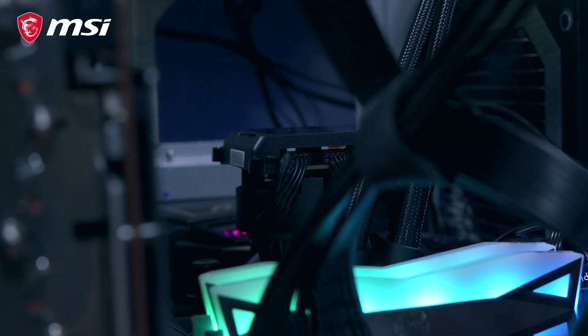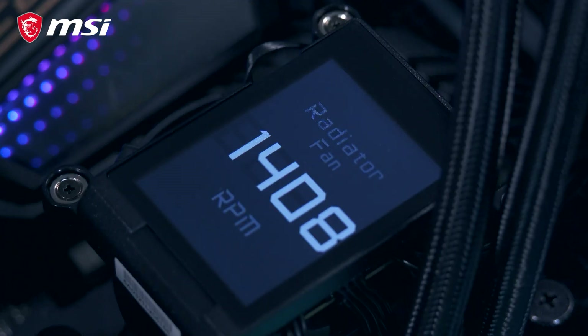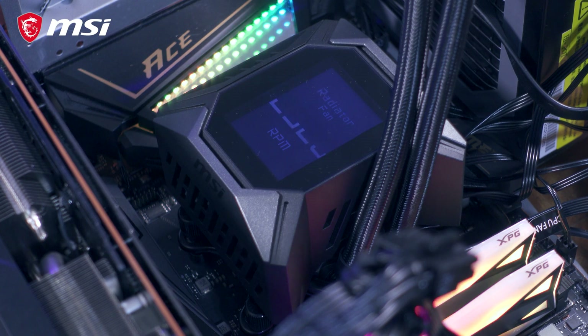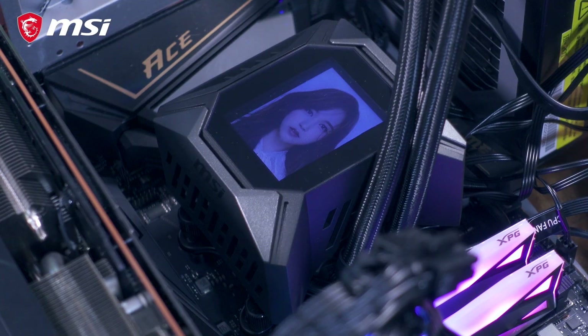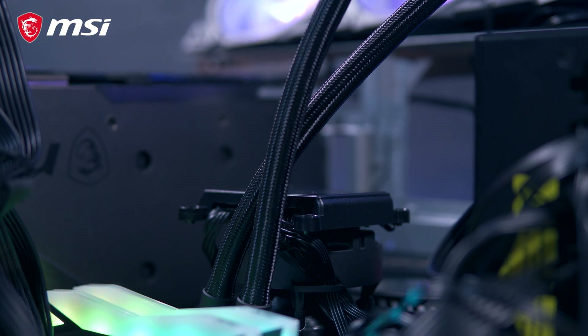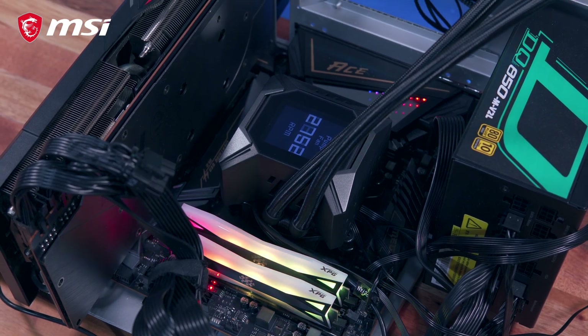This is an all-in-one liquid cooler that features a dedicated VRM fan and a 2.4-inch LCD display. You can utilize the display to show useful statistics like CPU temperature, pump fan speed, radiator fan speed, and more. You can even use it to display photos and moving text. What I like about this AIO is the combination of good build quality, decent performance, and a bunch of nifty features you otherwise won't find on other AIOs in the market.